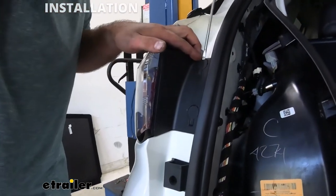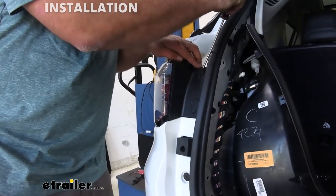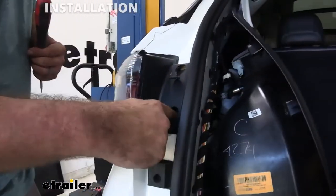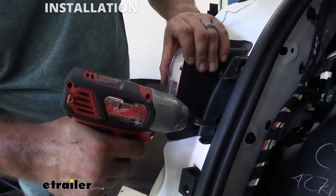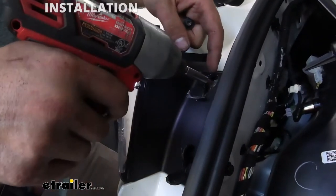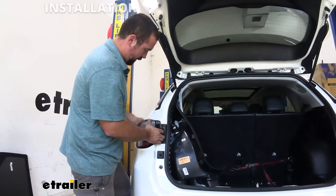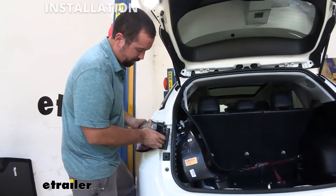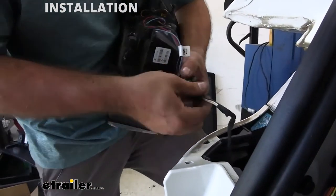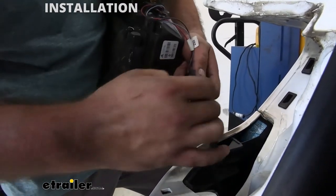With a flat head screwdriver you can see there's a slight little groove at the top — just pry in there, put your flat head in, and give it a little twist. Then you're going to see a T30 Torx bit, so go ahead and loosen those up. The next step is popping the taillight out — give it a quick wiggle and pull straight back. Using that hole I was able to pull that out. You're going to see this is where we have our wiring, so I'm going to unhook this and set my taillight aside.